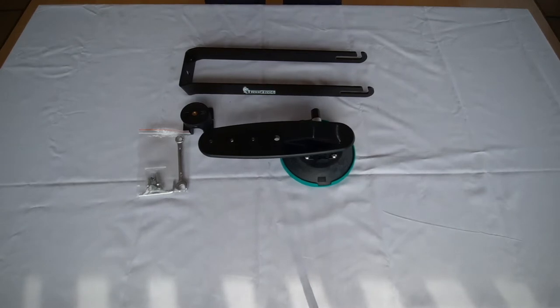You will need your rear wheel holder, which when you purchase your TreeFrog Elite or Pro model, it comes with.